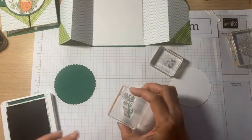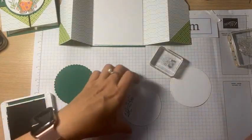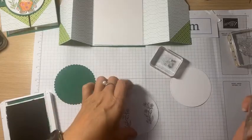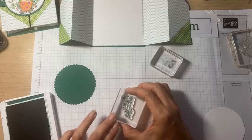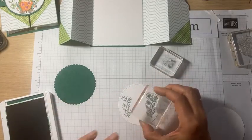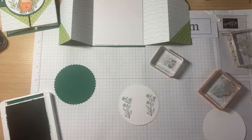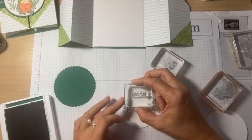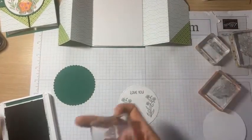Let's stamp this circle with some small elements. That flower is also pretty fun. I'll stamp it a little higher — I think I wanted it higher. Let me stamp the sentiment 'Love You' on top and add a little bit of grass.